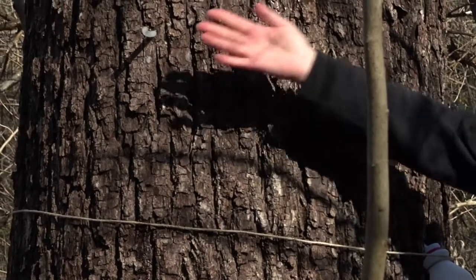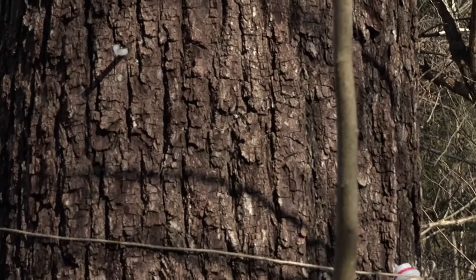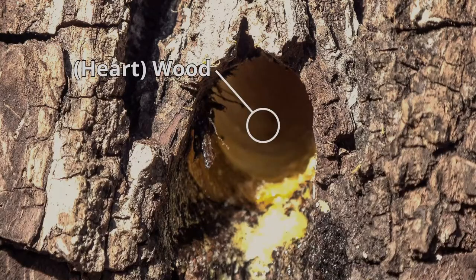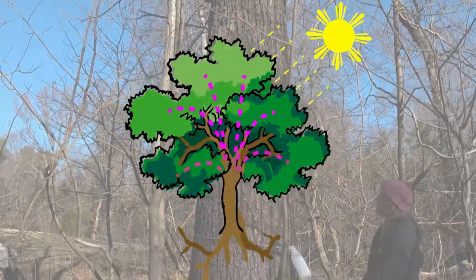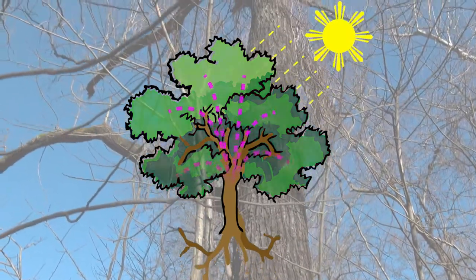We've just tapped the lovely black walnut so we can convert basically its lifeblood into a delicious syrup. But why do these trees have this liquid in the living tissue underneath the bark? This is how the trees transfer nutrients up and down. When the leaves are out, they're sending energy down into the root systems. This time of year it's reversed.